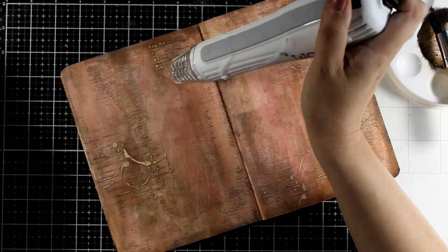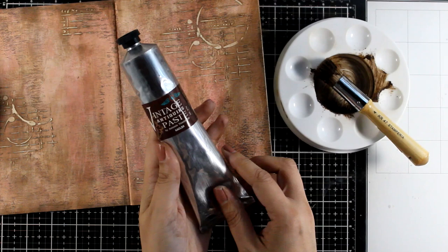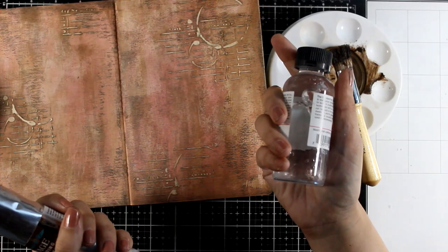Since I removed most of the paint with my baby wipe I can quickly dry it out with my heat gun. And as a reminder, this is an oil-based product so you need to use turpentine to clean up your palette as well as your brush.